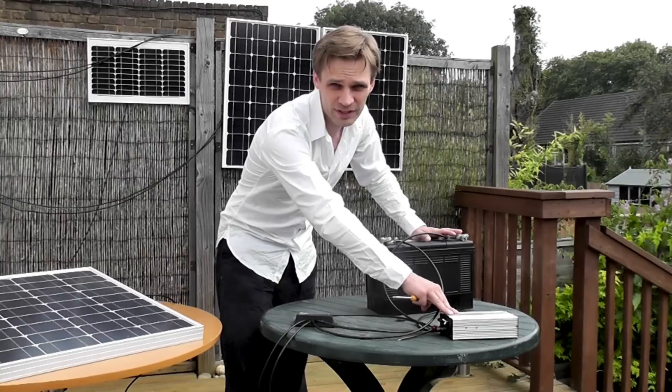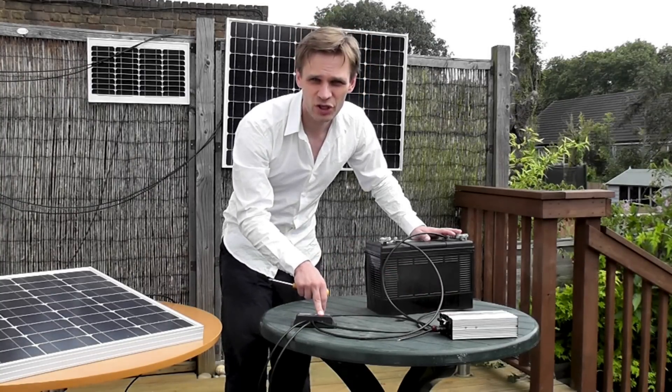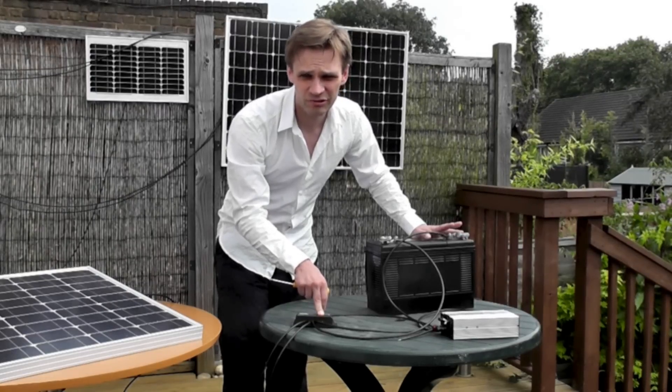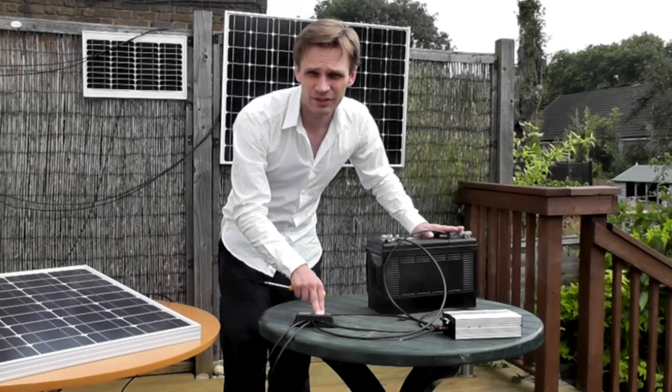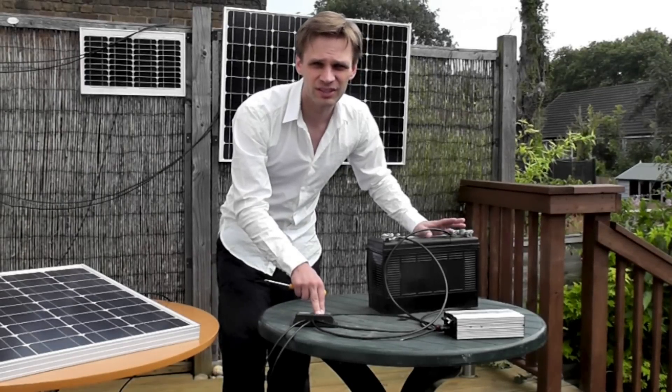And we do this by the inverter here. We attach this inverter to the output on the charge controller. It's important that you attach it to the output on the charge controller, and not direct to the battery, because the charge controller has a protection function which stops the battery from being over-discharged — and over-discharging can damage your battery.